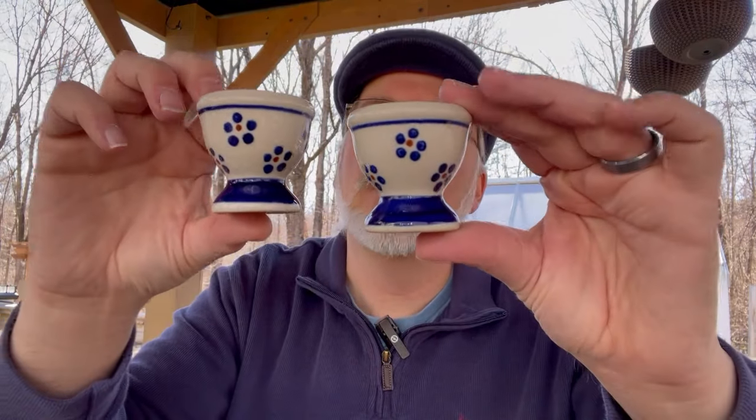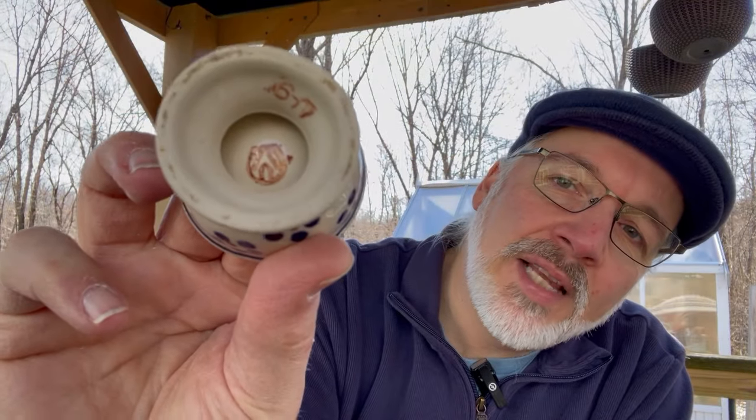Here's another thing I might bring to tomorrow's sale — some classic Polish pottery egg cups, and I do believe these are older because I'm familiar with Polish pottery. The mark on the inside is not reflective of the marks I've seen in more contemporary pottery, so I think these are a bit older. Nonetheless, they're really cool, and egg cups — it's the right time of the year for egg cups.